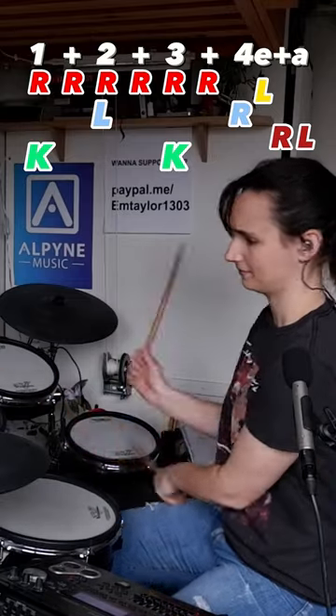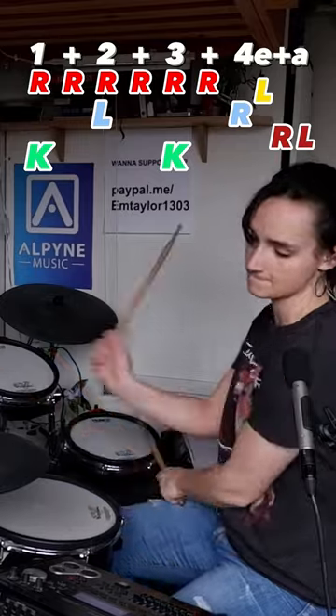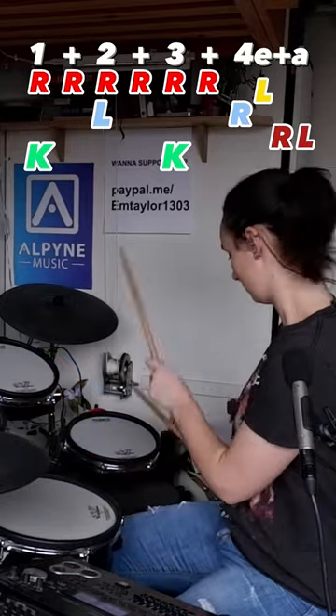Really useful. I really hope you find these drum fills useful, especially as a new player. It's just great to have these in your back pocket whenever you need them.